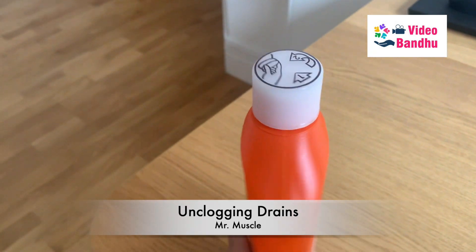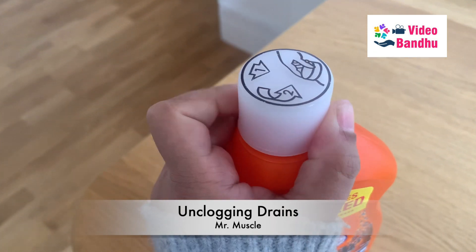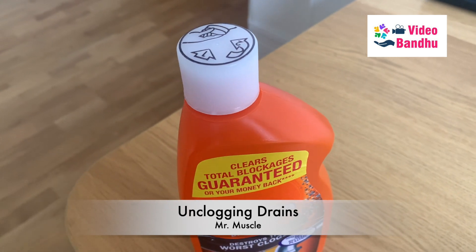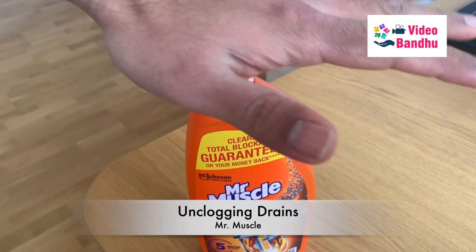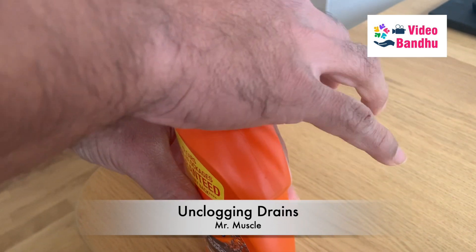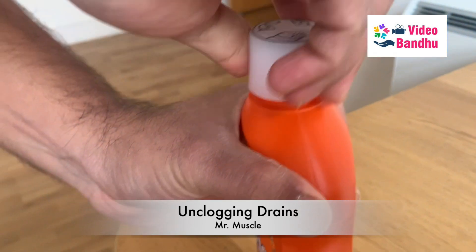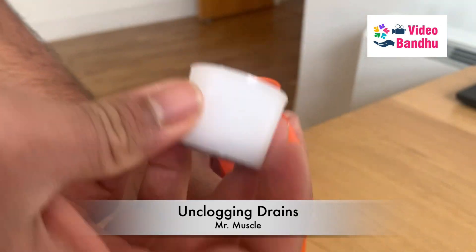The struggle we faced with this bottle was that we were unable to open it, because if you try to turn the top it just keeps rolling in one direction. What you need to do is place your palm on top of it, press a little bit downwards, and then you can open it.